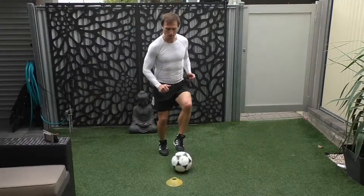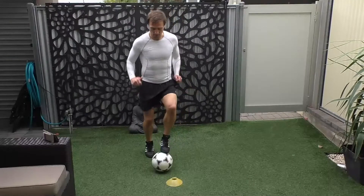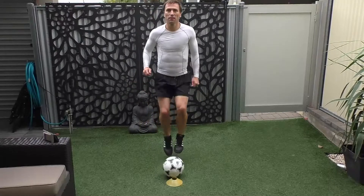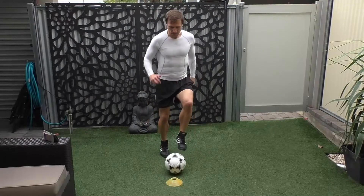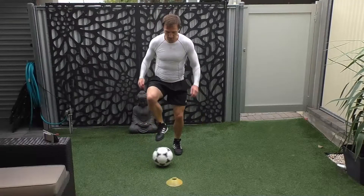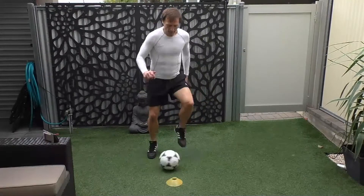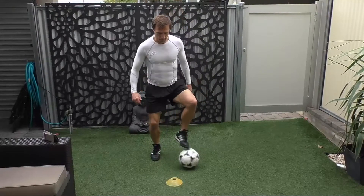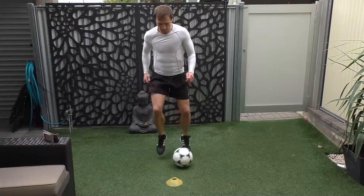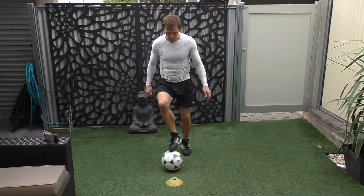Give me some toe taps on the ball. And side to side. Roll it from side to side. So roll, roll it from side to side. Good.